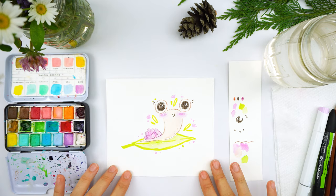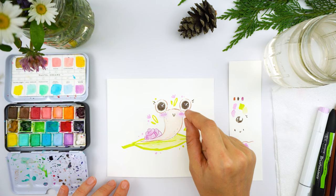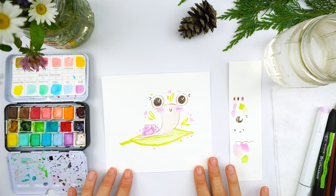This is the cutest little cutie ever — I just want to squeeze his little cheeks. All right, let's do the next one.